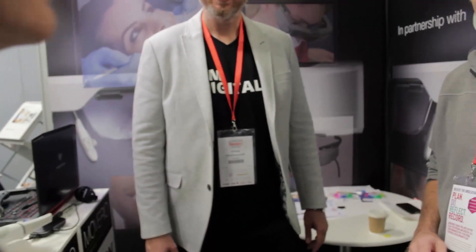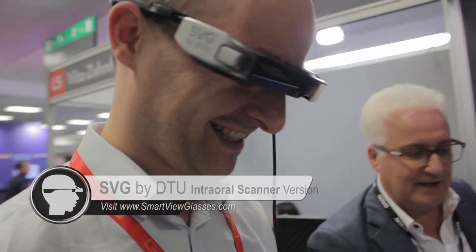You are welcome to be here at Epson's and DTU stands. I would like to know what you think about the product and the experience you have. So for me it's something quite interesting, for sure for patients — it depends on the dentist.